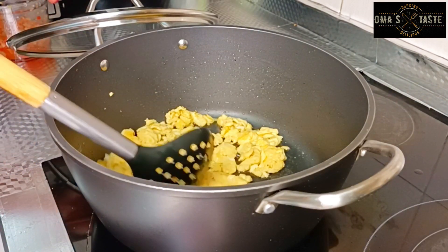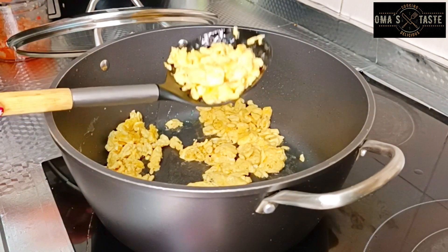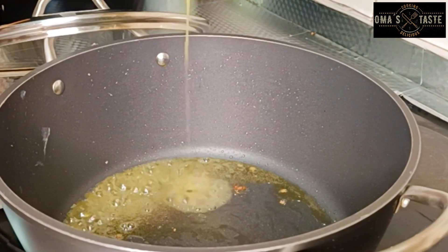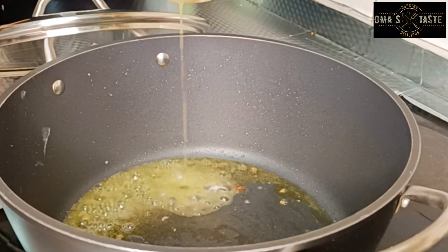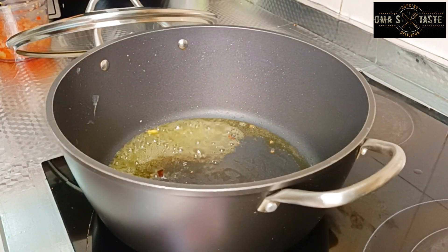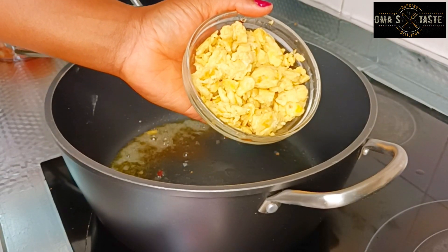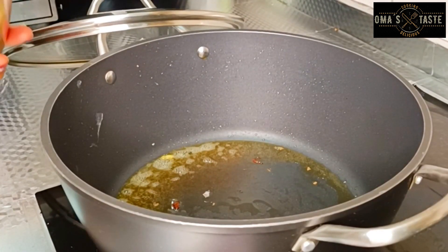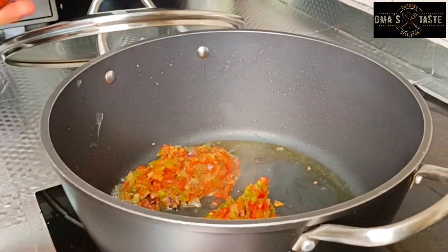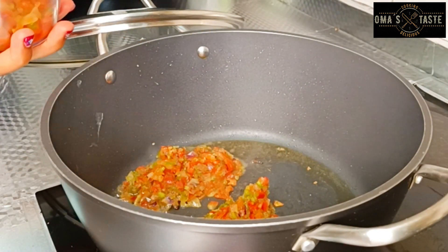Having too much oil in the egg is not a nice idea. I noticed that the oil in it was too much, so I'm going to press them and the oil will come out — and you can still use that oil to continue frying your pepper mix. After taking out the oil, this is exactly how it's looking — very nice. Go ahead and fry your mixed pepper.